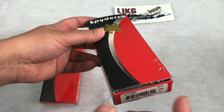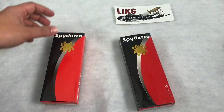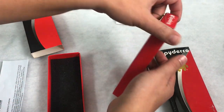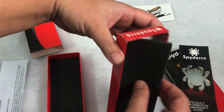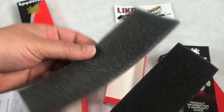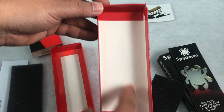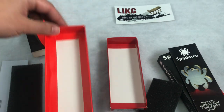You're always going to have the barcode with the model and model number on a real Spyderco. Inside the box, one of the other telltale signs is the foam. On real Spydercos the foam is thicker and more dense; on the clones it's always this thin, chintzy material you can almost see through. The other thing you'll notice is the box has larger tabs at the ends with nothing on the sides, whereas on the clone there are large tabs all the way around.